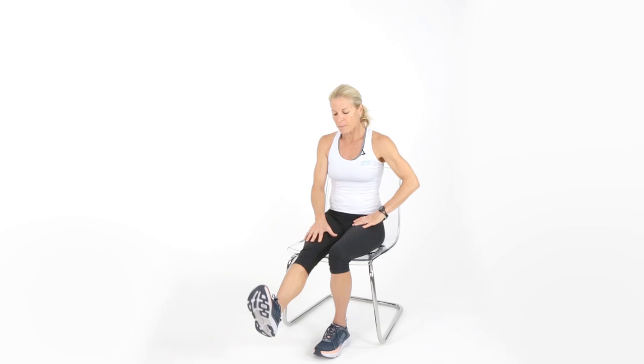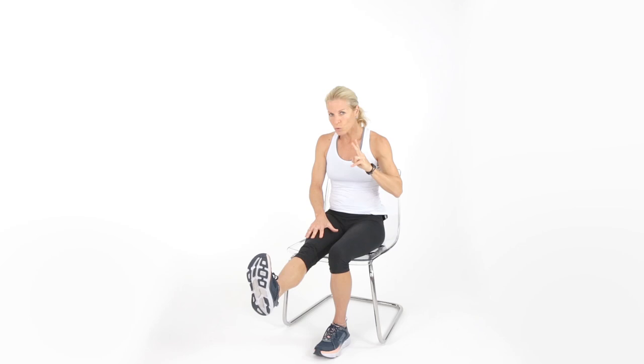Lift up, four. Squeeze the muscle — I have your hand on there so you can feel that muscle contract. When you think about the muscle, you work it that much more. Think about that quadriceps. That's eight, nine — all the way up. Hold, hold, hold. Five, four, three, two — I know you felt that.